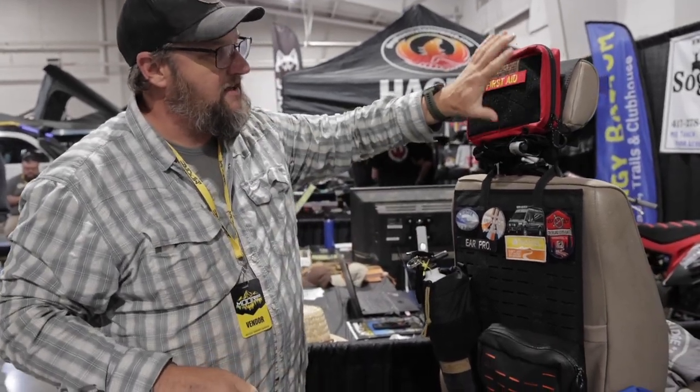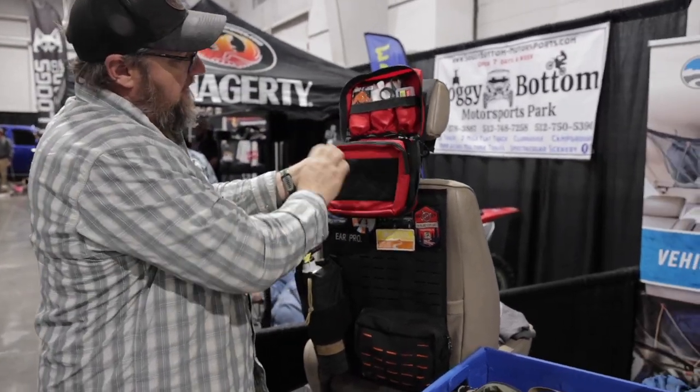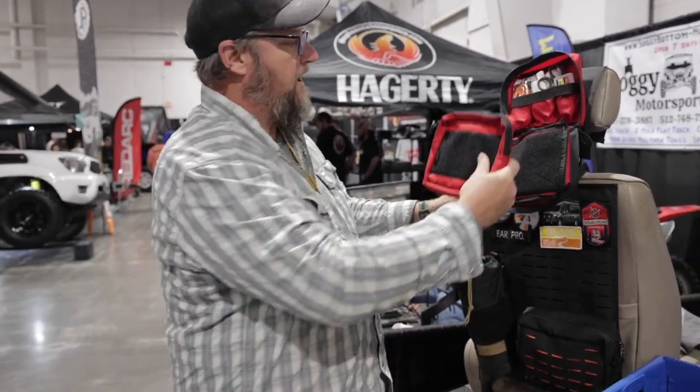Or if I want to go hiking for the afternoon, this is my day kit. I can peel that out and throw it in the backpack, and I've got all that stuff without having to go looking through the vehicle.